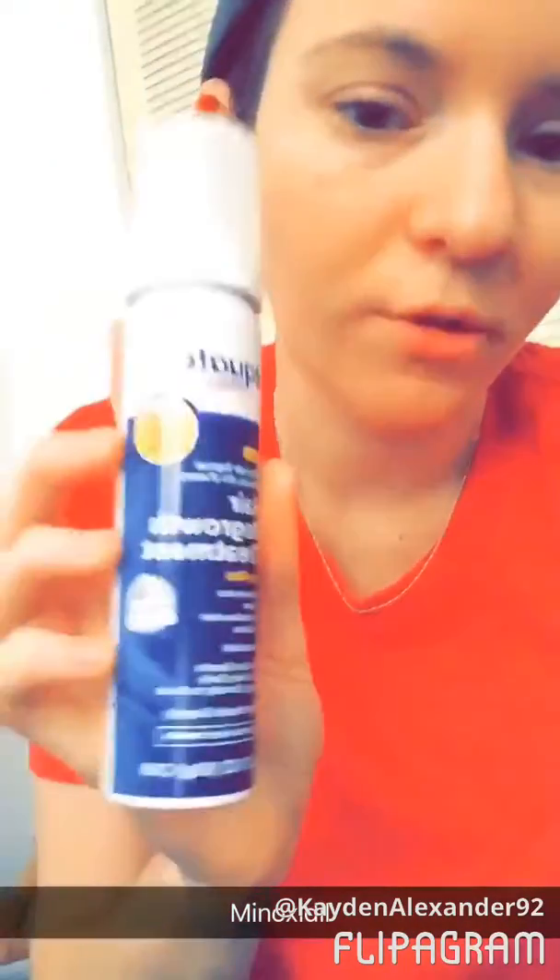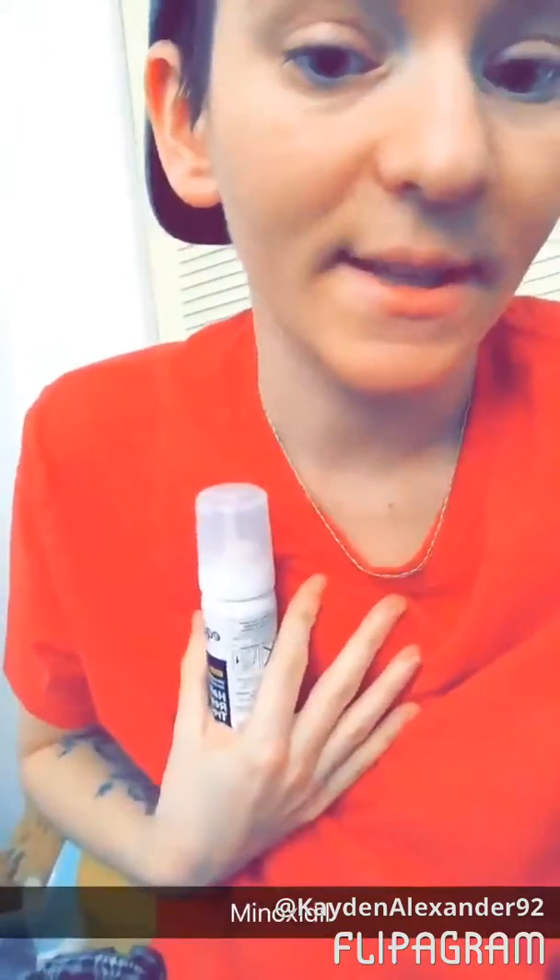I've been trying this out for facial hair. I've seen guys on T do it, but I am currently pre-T. I've done research and haven't found anything about anybody pre-T that has tried it, so I figured I would. Basically, what you do is put it on your face anywhere you want facial hair.